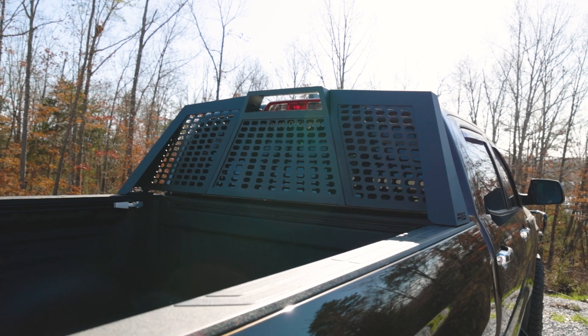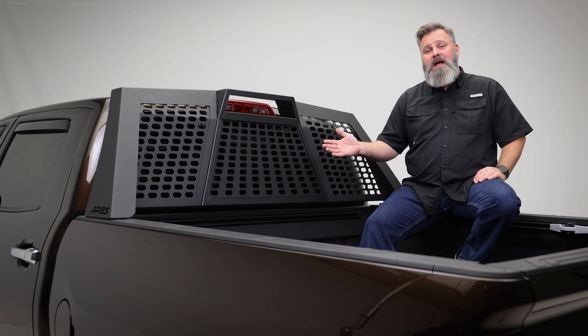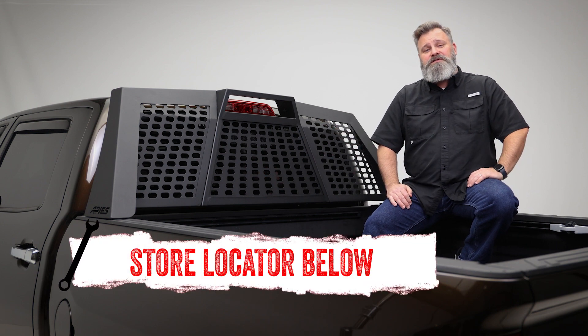Truly the most stylish headache rack out there. If you're interested in purchasing the Switchback Headache Rack by Ares or need help with installation, check out the store locator on the screen or in the description.